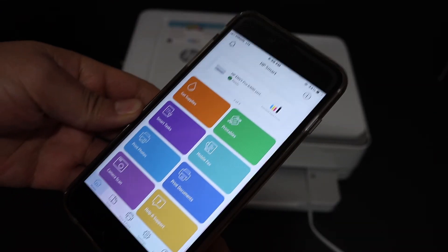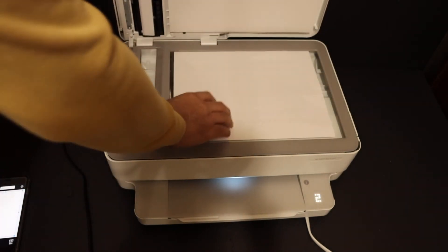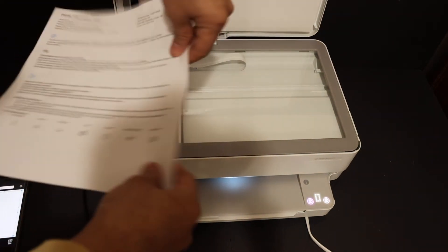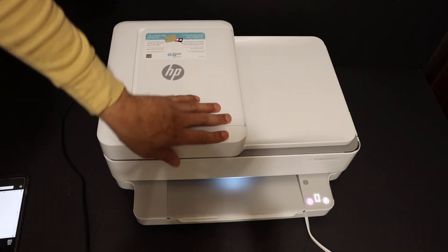Now I'm going to show you how to do the wireless scanning. Here is the scan button — click on that. Open the top scanner lid and place the page facing downwards on the left-hand side corner, then close the lid.